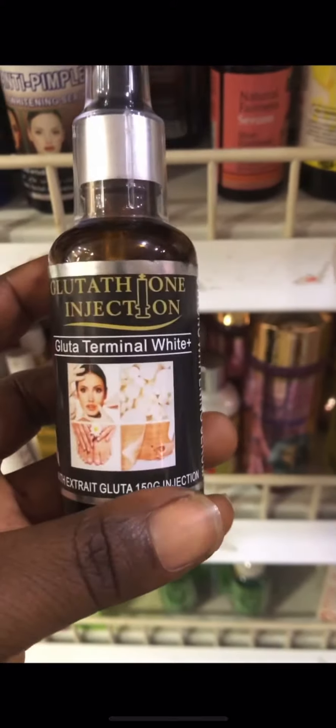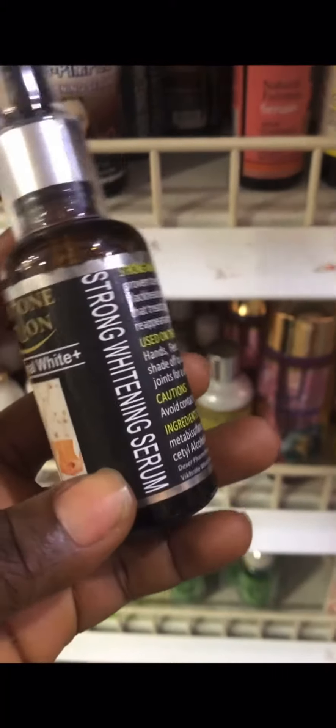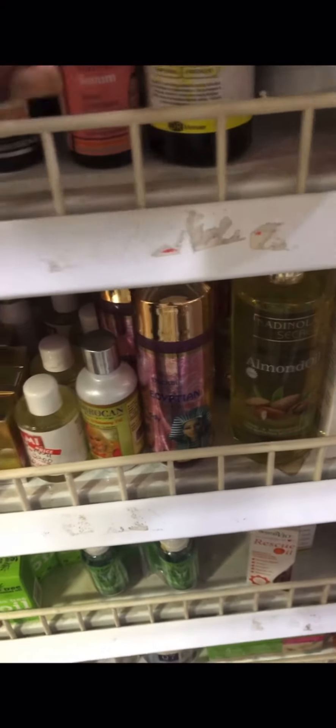Hi everyone, welcome back to my channel — it's your favorite girl, Lovely Skincare. Today I want to use this medium to show you how to identify glutathione strong whitening injection serum. I'm going to show you how to identify the original one, which I'm holding right here with me.